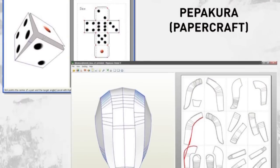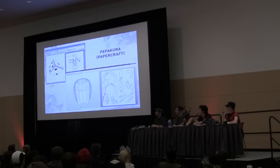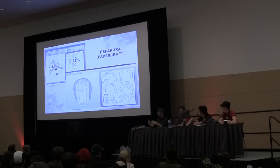Pepakura is a hateful, hateful program. It's not something I do very often, but it's a really cheap place to start. It's essentially making stuff out of heavy card stock or paper. You take one of those 3D models from your 3D Studio Max file and it unwraps it into flat pieces that you print out. There's a software called Pepakura Designer that does that all for you, and then you print it out in pieces on your normal printer and basically just put it all together with glue.